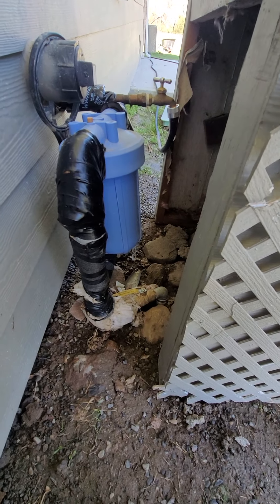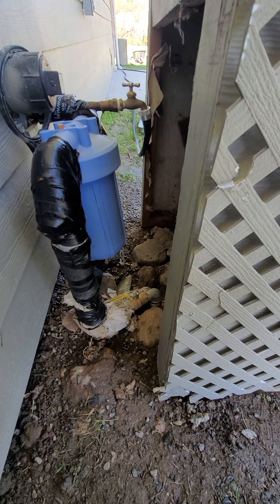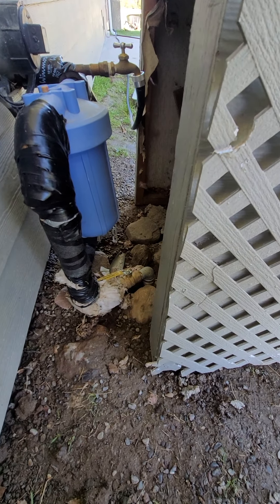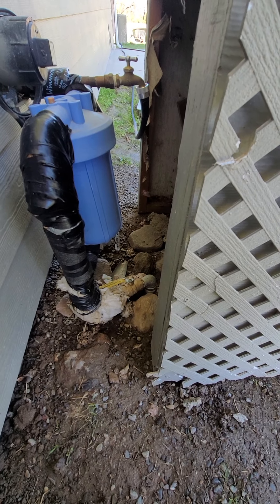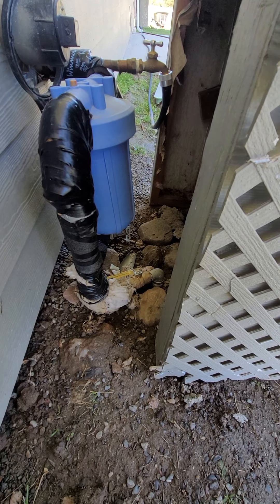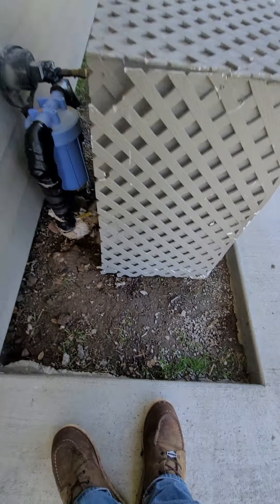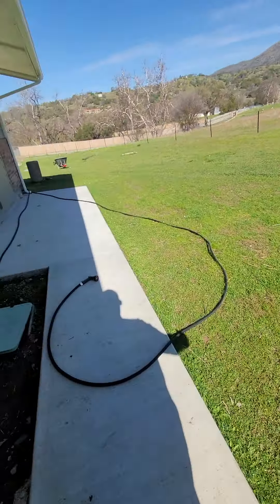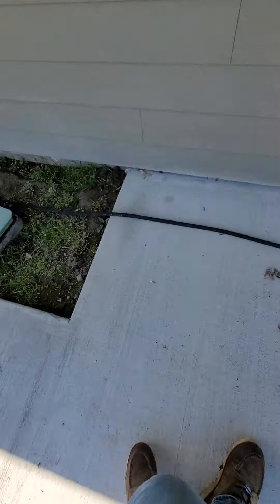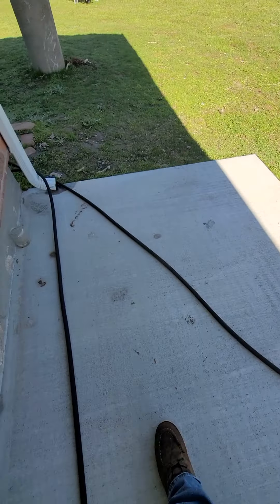He should have teed off from the well — the tee was over there, just tap into the well and push out your irrigation from there. But now he's got a small line; it's only a one-inch line. We could have gone one-and-a-half inch straight from the well and had excellent pressure. Now we've got to deal with this. I've got to present the options to the customer: we can use what's here, but I probably wouldn't — I'd say get a whole new line and have beautiful pressure with no joints.